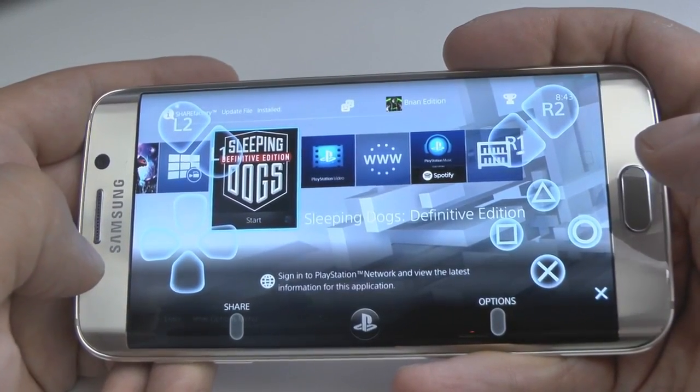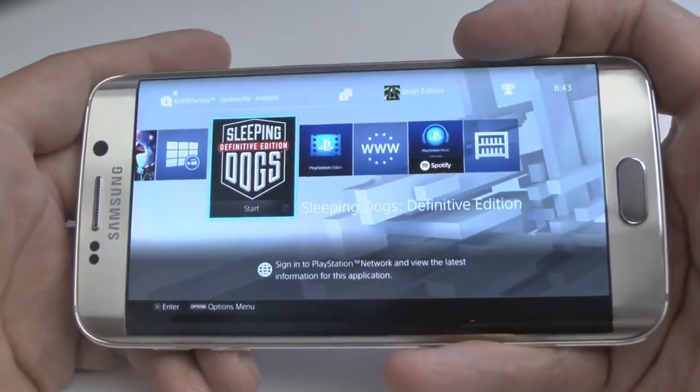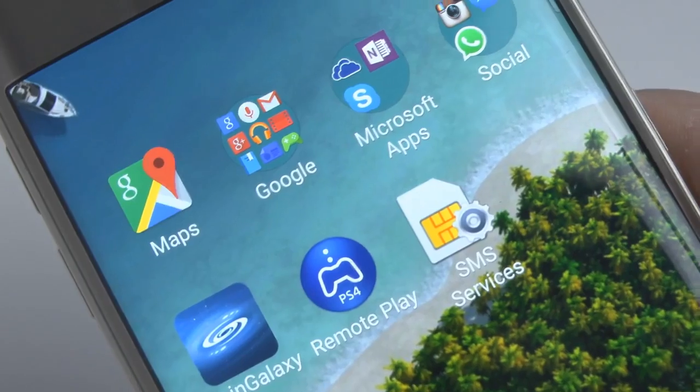Should I play a little bit of Sleeping Dogs now? No. Let's get into the tutorial for you guys, so you guys can do this too. It is actually very simple.